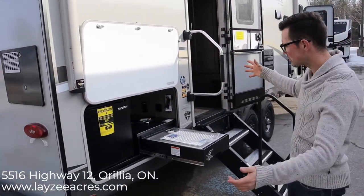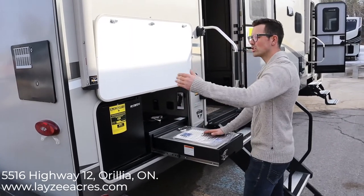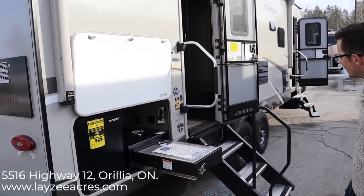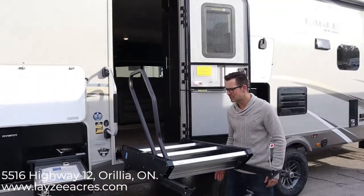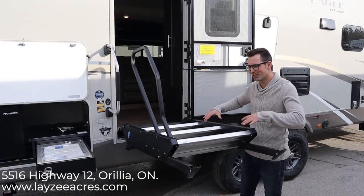The outside kitchen on this model has a two cubic foot fridge and a built-in cooktop. Notice the kitchen is covered by the awning, which starts right here and goes all the way to the secondary door. And this has those new Moride steps that fold up inside the trailer — nice and easy, spring-assisted, so even if you're elderly or have limited strength you can do it easily.